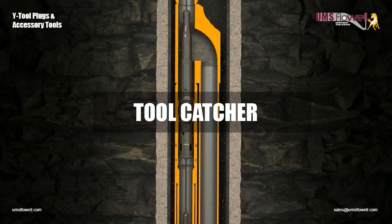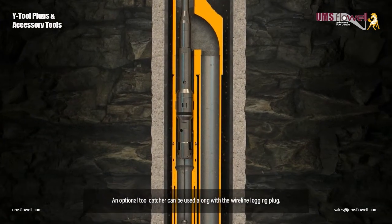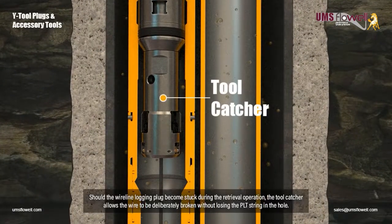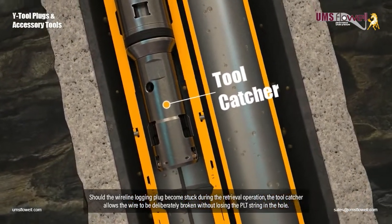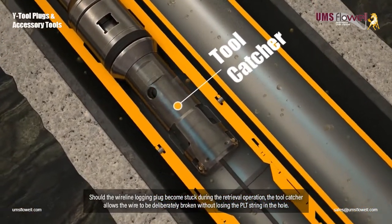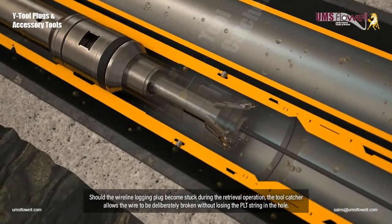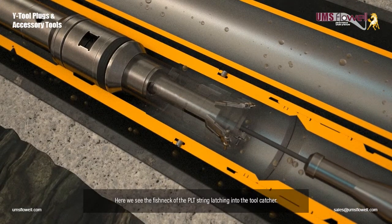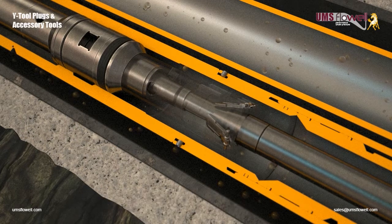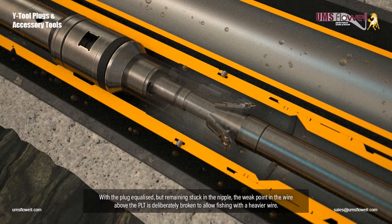Wireline logging plug with tool catcher. An optional tool catcher can be used along with the wireline logging plug. Should the wireline logging plug become stuck during the retrieval operation, the tool catcher allows the wire to be deliberately broken without losing the PLT string in the hole. Here we see the fish neck of the PLT string latching into the tool catcher. With the plug equalized but remaining stuck in the nipple, the weak point in the wire above the PLT is deliberately broken to allow fishing with a heavier wire.